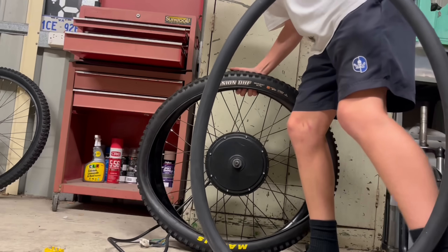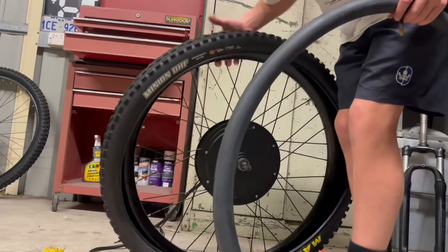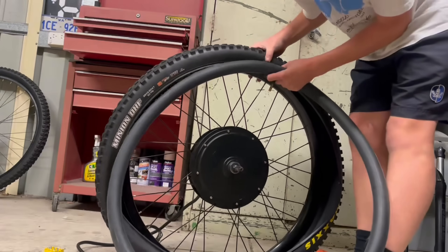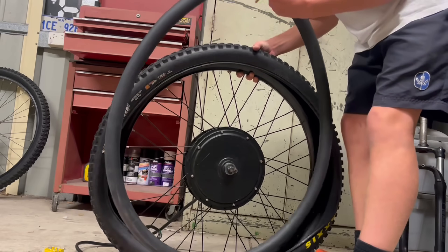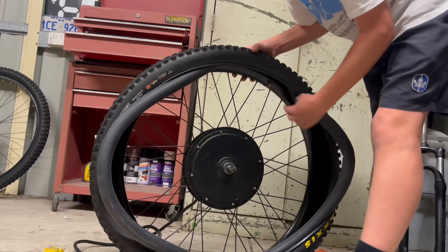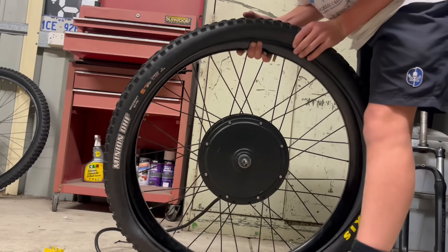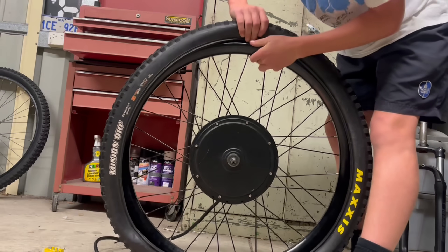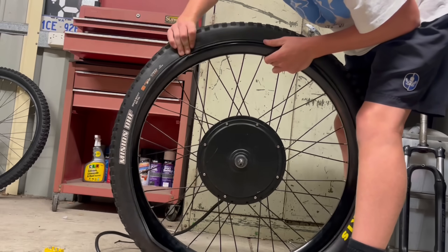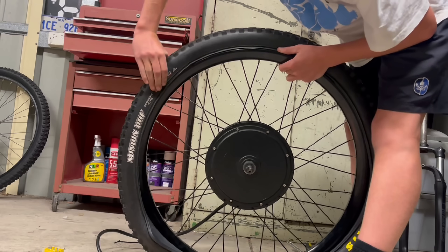Now I am installing a tube into the wheel. Now I am installing the rest of the tire onto the rim. There you go.